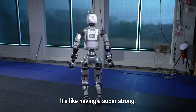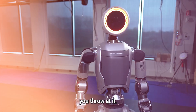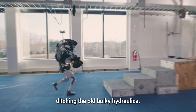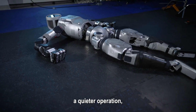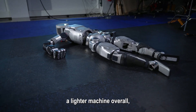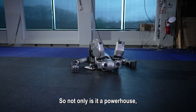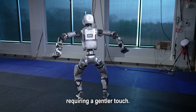It's like having a super-strong, super-coordinated teammate that can handle anything you throw at it. But the real game-changer here is the electric power source. Ditching the old bulky hydraulics, this Atlas runs on clean electricity. This translates to a quieter operation, a lighter machine overall, and potentially even more delicate movements. So not only is it a powerhouse, but it can also handle tasks requiring a gentler touch.